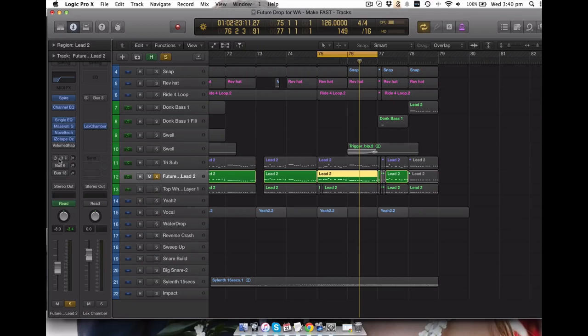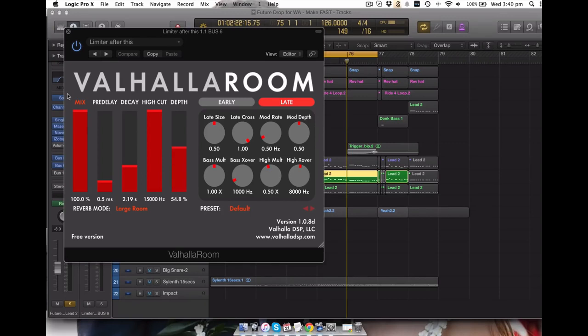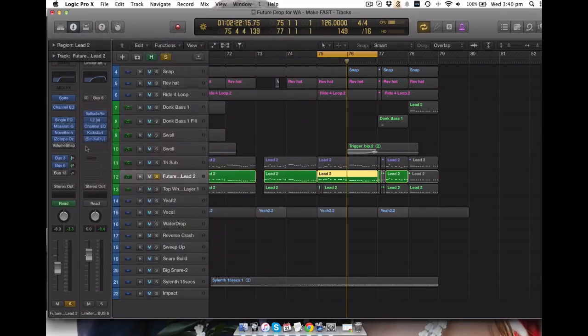We've got here my trusty Lexicon reverb. This is another Valhalla reverb - these are the settings here. And then it's actually side chaining to the kick, and there's a sample delay on the reverb to make sure that the reverb is really wide. There's also that delay I was talking about - it doesn't do much of a difference but particularly if there happens to be half a beat where the synth isn't playing, it just has a nice trickle-on effect so it just fills it up.